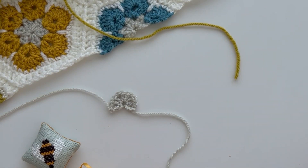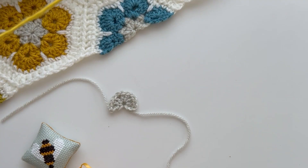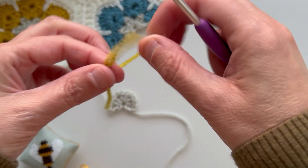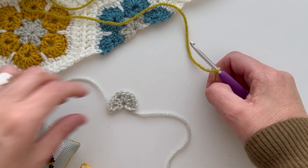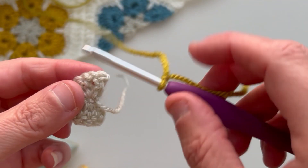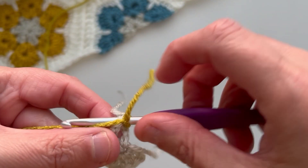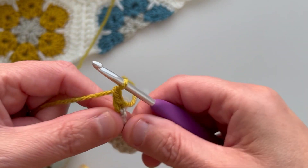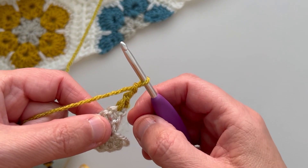We're now going to work on row two, so I'm going to change colour to the colour that I'm using for my petals. Make a slipknot and pop it on your hook. We actually need to turn our work at this point, so turn your row one over and we're going to be working into the first stitch here. Pop your hook in and then work a double crochet and two chains. This counts as your first treble and one chain.